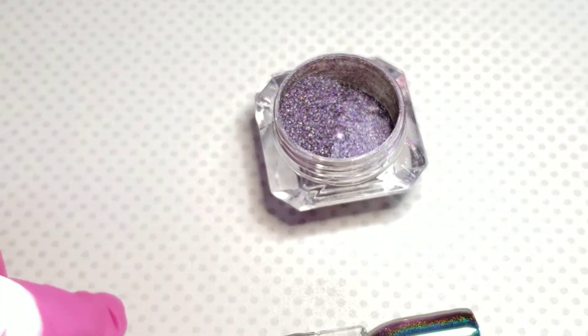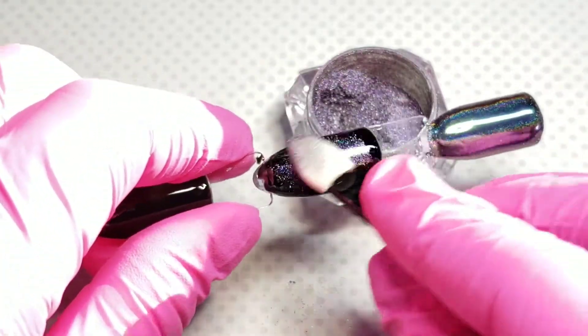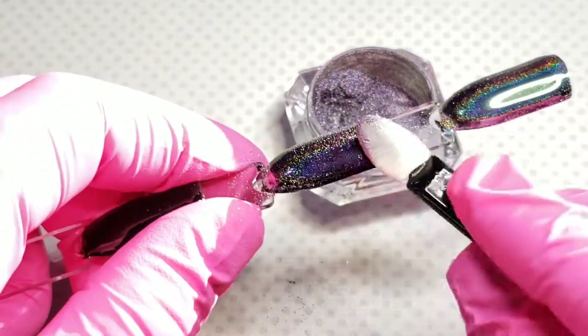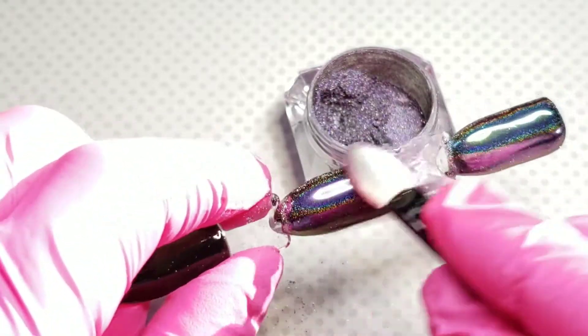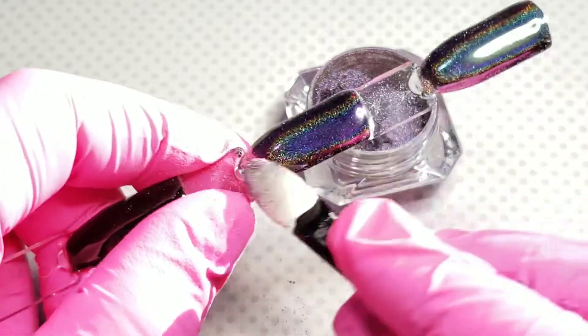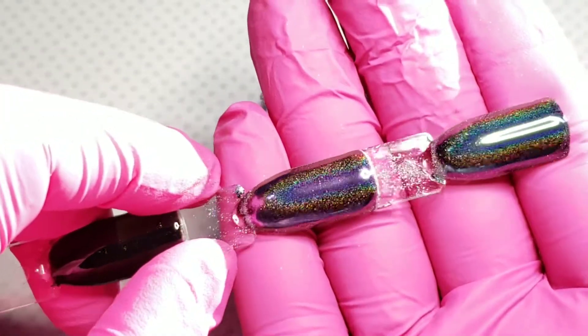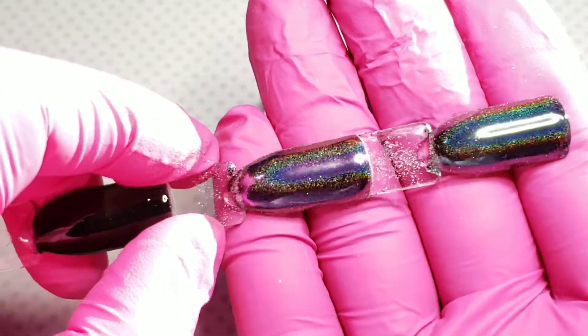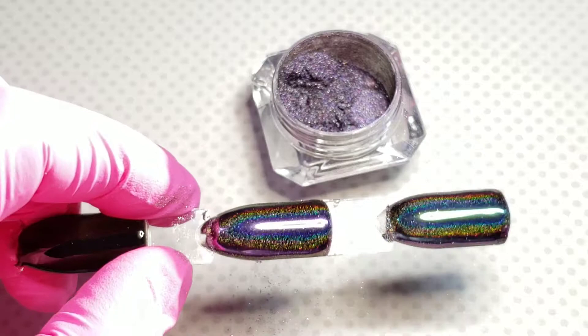You use very little of these. When you apply them — I already have swatch sticks previously made up — you want to put a black base down, cure that, then put a non-wipe top coat down, cure that, and then you apply your chrome.